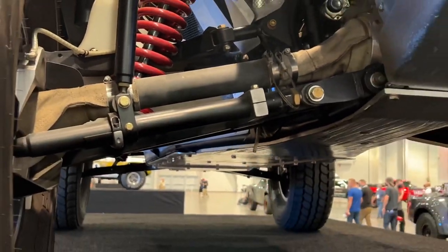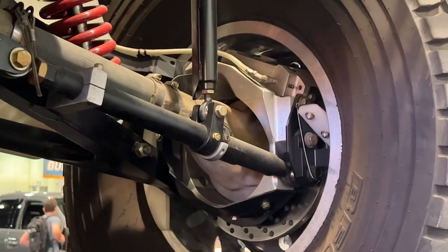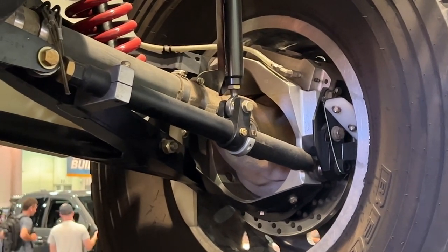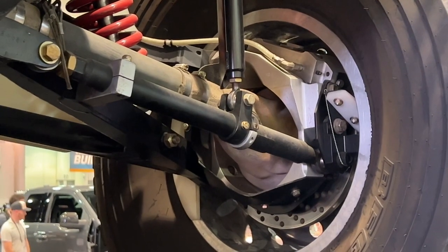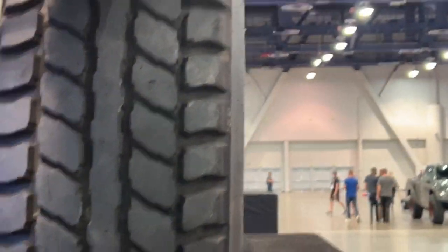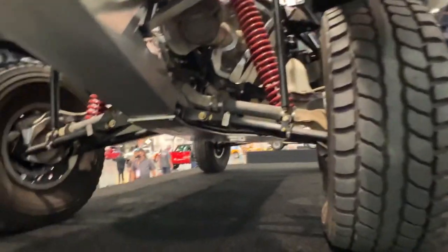So you have an adjustable rear arm there. That adjustable arm — when you tighten it up or loosen it up — is going to push that pivot out, so it'll toe it in, or you can pull it back to shrink it and that'll toe it out. That's like how the tires point in compared to the front tires — kind of like your steering toe-in and toe-out.